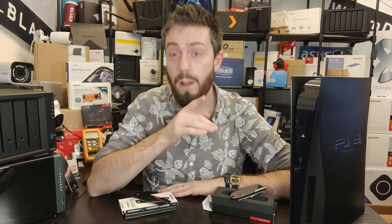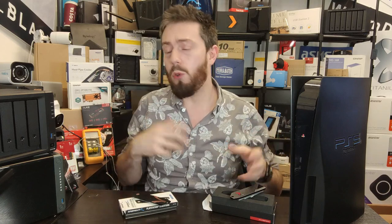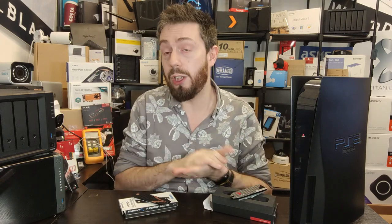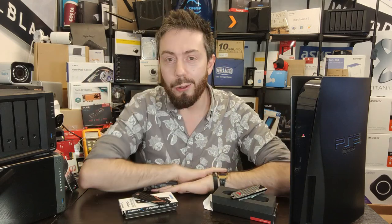Take advantage of the free advice section linked in the description to help you choose the right storage solution — not only for your PS5 but for backups, NAS, DAS, Thunderbolt, anything. If you have a question, rather than putting it in the comments, use the free advice section: it's the best and most efficient way for me and Eddie the web guy to answer everyone's inquiries. It's completely free, we don't do anything with your email, and there are donate buttons — use them or ignore them, your choice. We answer as many as we can. Thank you so much for watching and I'll see you next time.